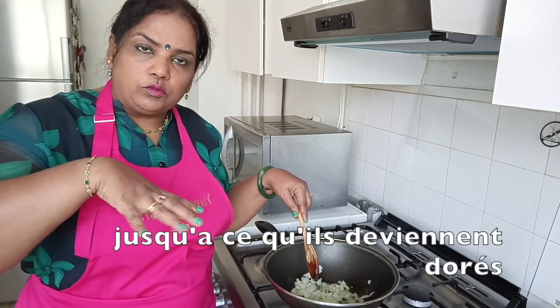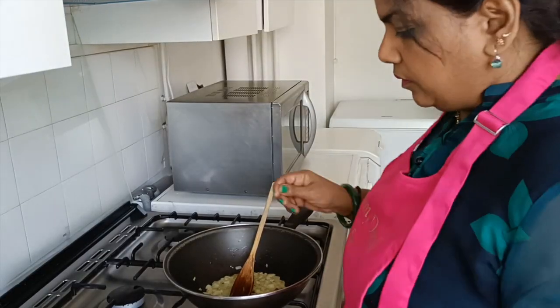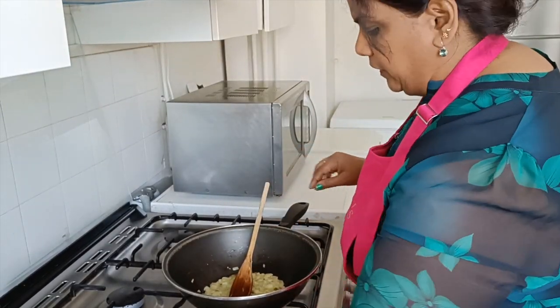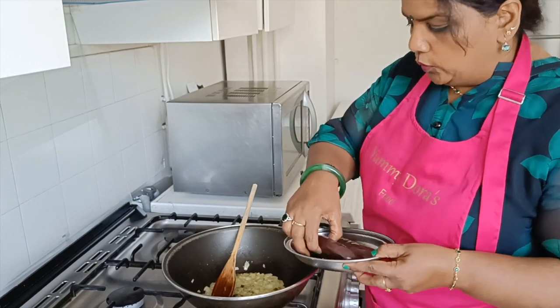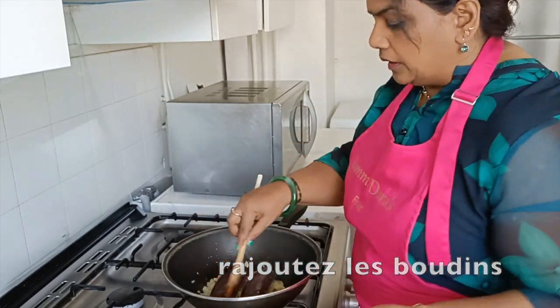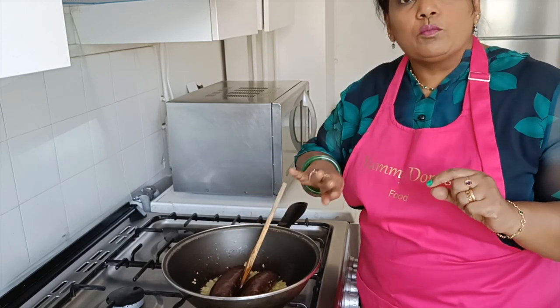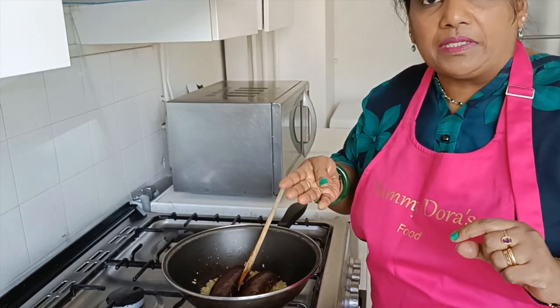This is a good dish. After making a cup of tea, we will cook the bowl. We will cook the bowl and cook it.